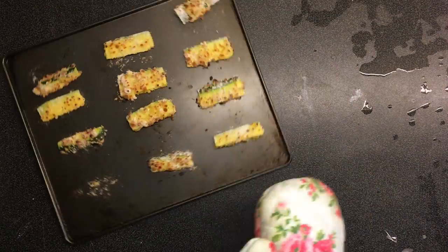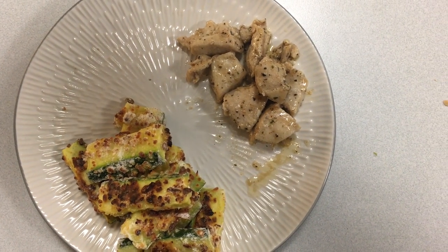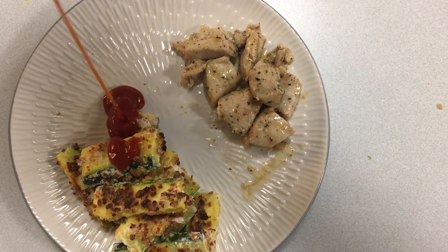Step 12: take it out of the oven and give it a fancy spin so it feels important. Step 13: squirt some ketchup on those boys. Bon appétit.